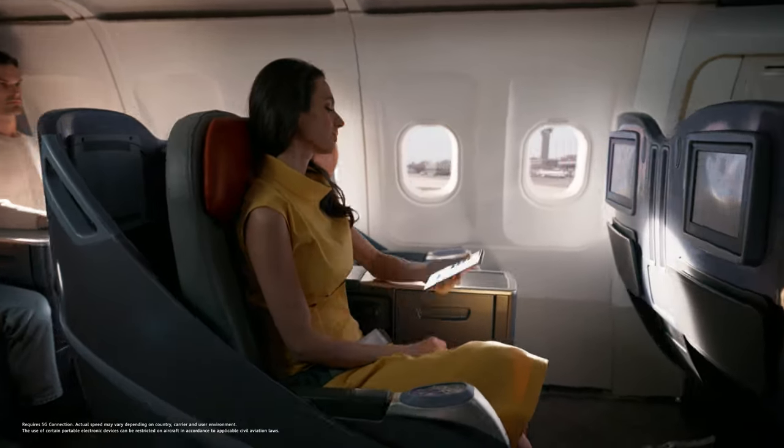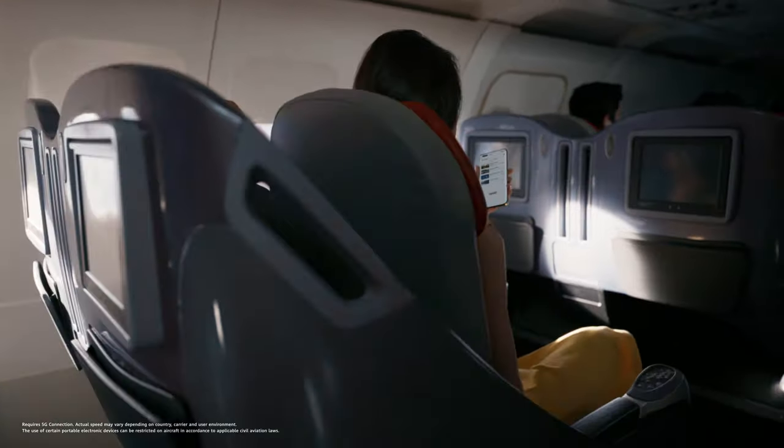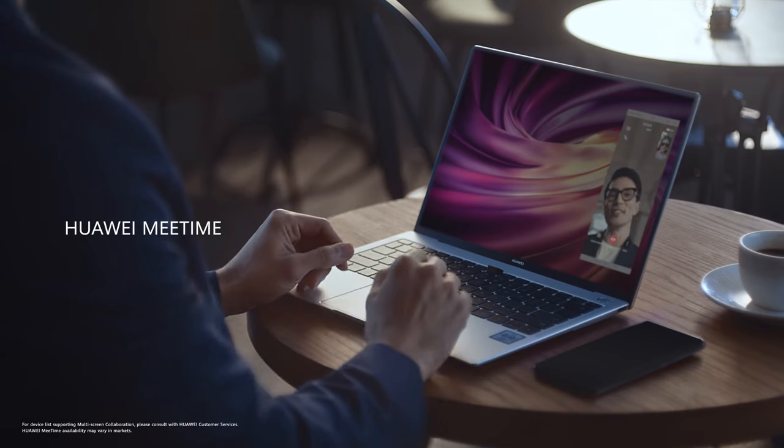It adapts to all paces of life. Download everything you need before you take off. With just a touch, your phone and laptop become one.